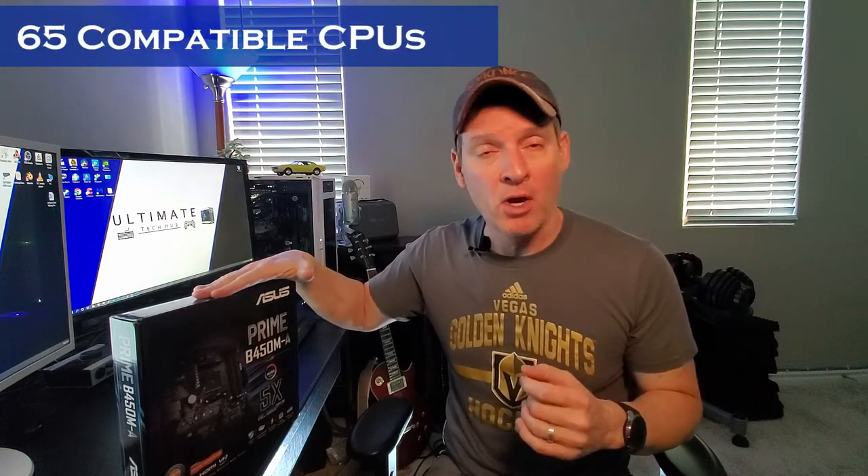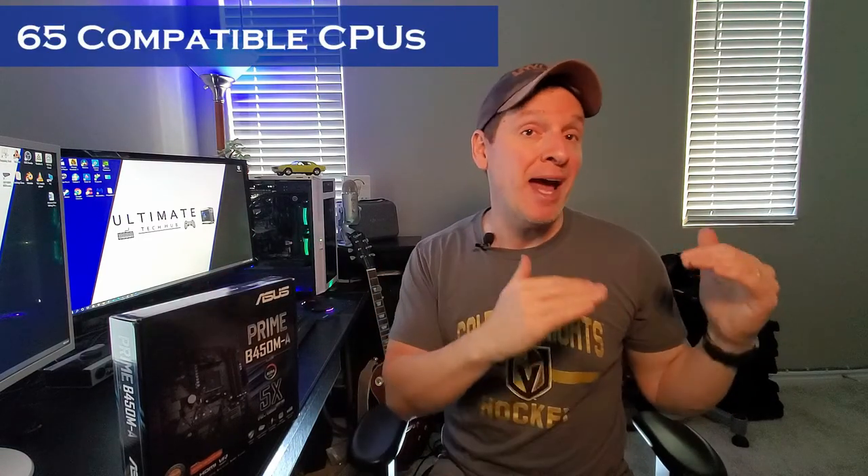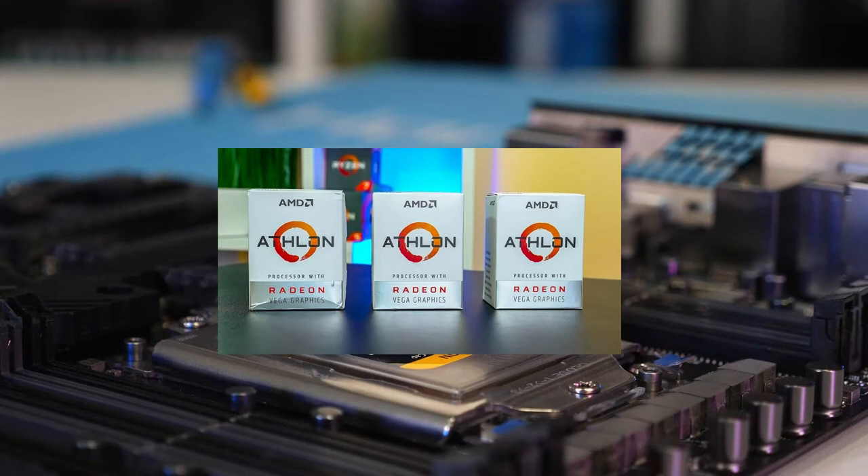So I've counted all the CPUs that are compatible with the Prime B450 — there's about 65 CPUs. And we're going to go from the cheapest, which is the Athlon, all the way to the most expensive, which is the Ryzen 9 Pro series. These are the compatible Athlon CPUs.